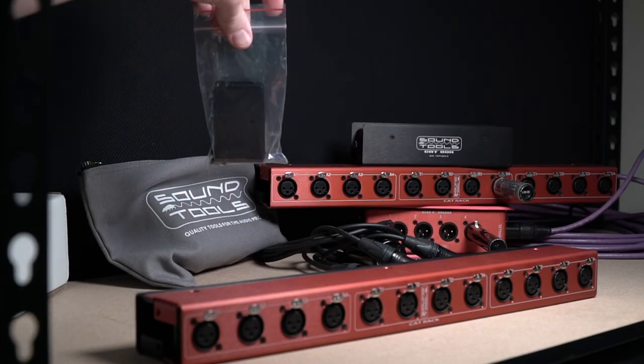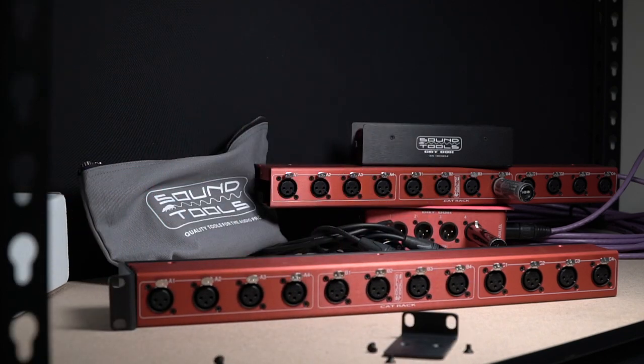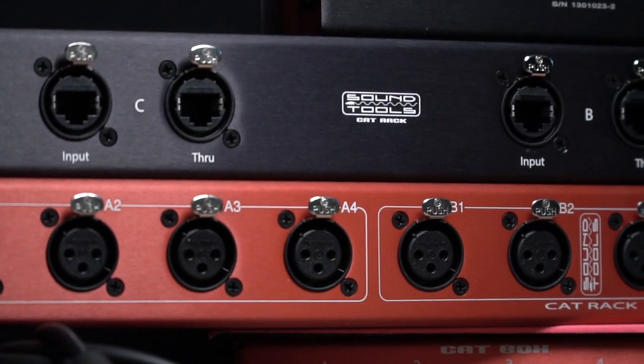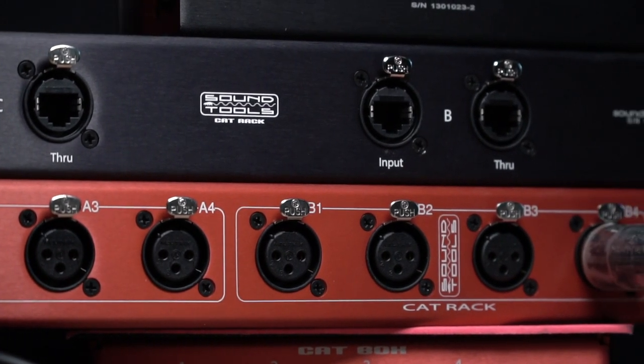A big feature that makes these units so versatile is a really simple one — the reversible rack ear kit. With these, you can mount the kits as expected with the XLRs facing out for easy patching in and out. But mount those the other way around and you can create a very effective disconnect snake system using the rest of the Sound Tools lineup.